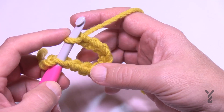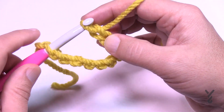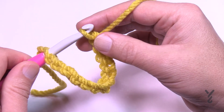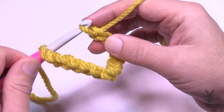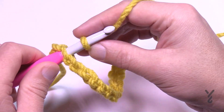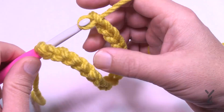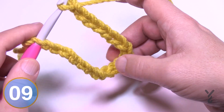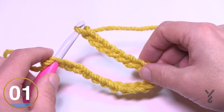Put the loop back on the hook, ignoring the threading guide as you continue chaining. Keep going from chain 11 through 20, ignoring that thread, and continue all the way to 112. Pause the video now and I'll also need to do the remaining chains on my own — I'll be right back.